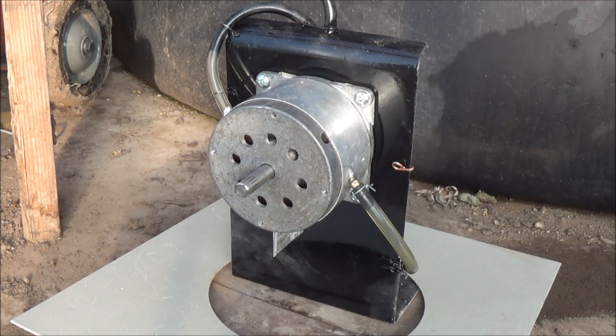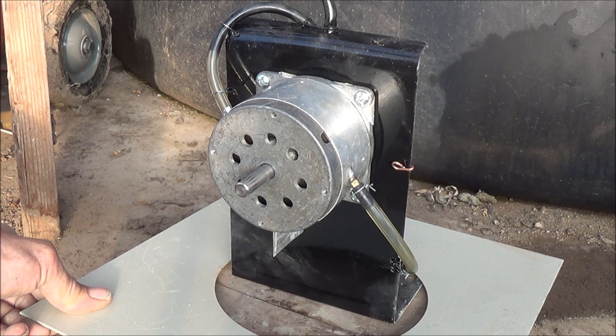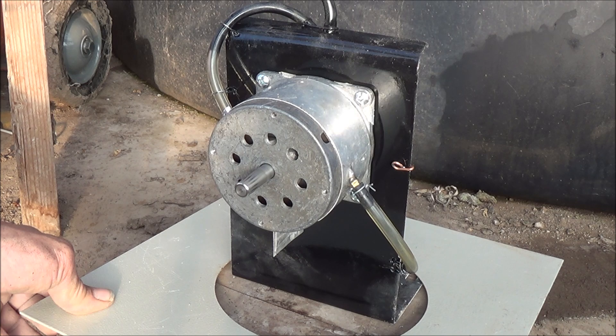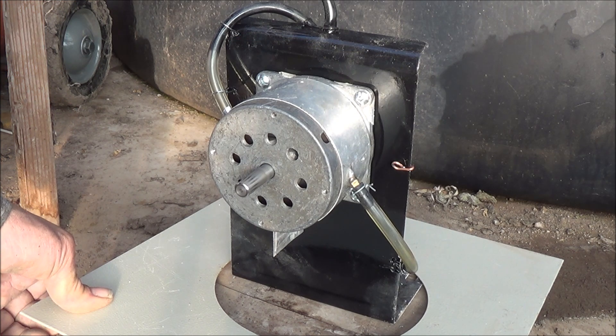We're at 70 PSI. That's a metal plate vibrating, making all the noise down here at the bottom. Now we're at 45 PSI. 35 PSI.